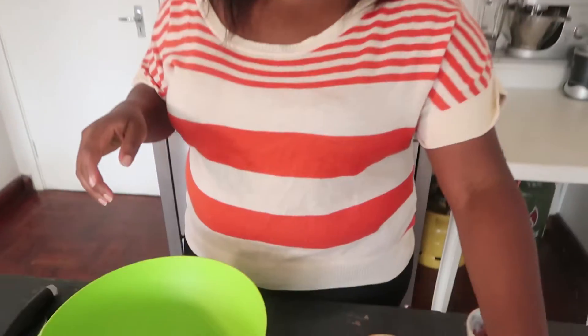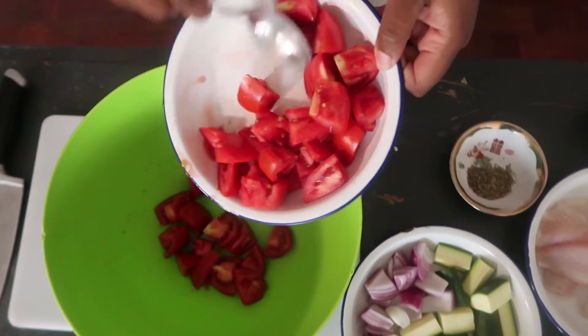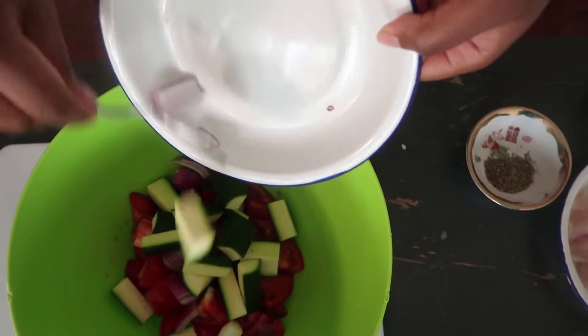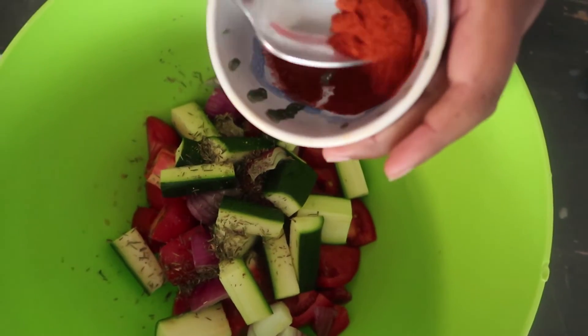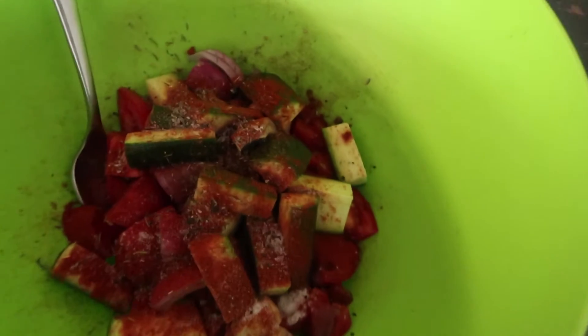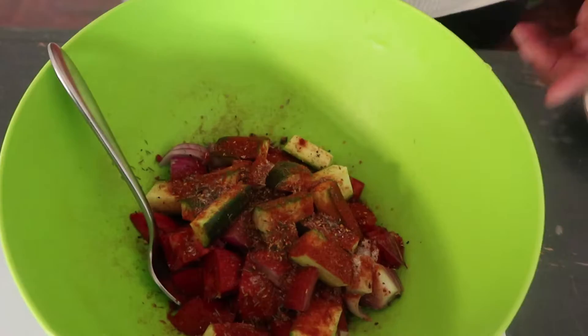This dish is really simple to make. All you have to do is get your vegetables and season them with whatever seasonings you're using, then put it with the fish and put it in the oven. So I'm adding my tomatoes — I'm using ripe tomatoes — my onions and courgettes, and then my dry thyme, paprika, salt, black pepper, and chili, and some oil.